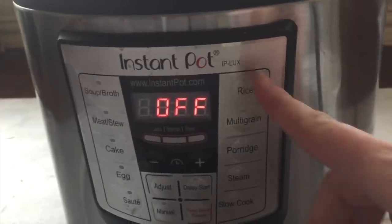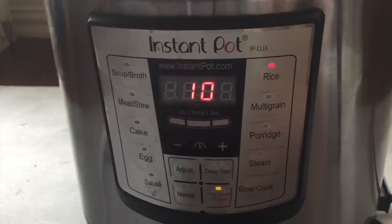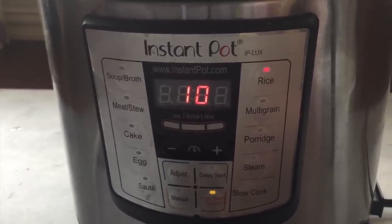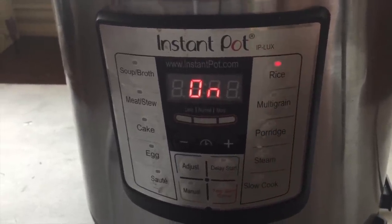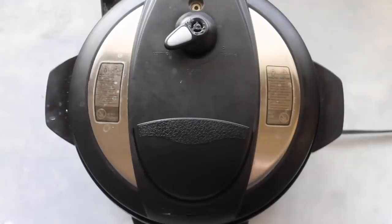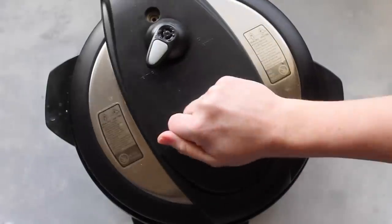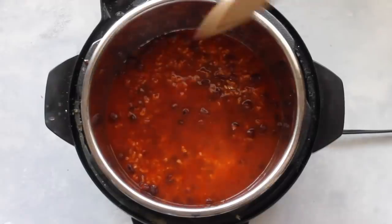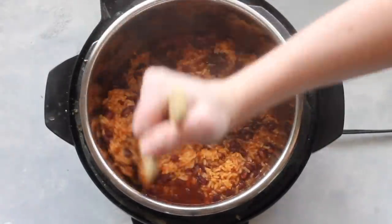Put your lid on, turn it, and make sure you hear that little noise and it's on sealing so it will actually cook. Press the Rice button — normally you'd cook rice for seven minutes, but I'm bumping mine up to ten minutes because it's going inside a tortilla and I want it a little more mushy and soft. Do a quick release again. Once the steam stops, open it up — don't be alarmed if there looks like a lot of liquid on top; you're going to mix that in. Grab a hot pad to hold the pot while you mix.